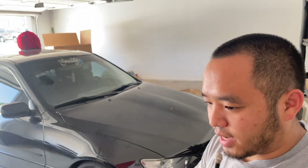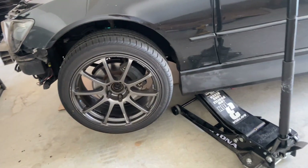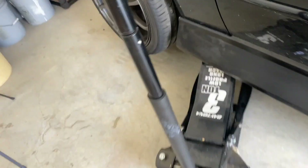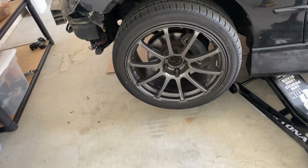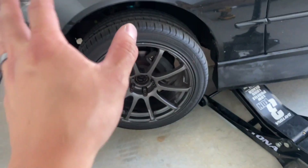Now I'm going to jack up the car and put it on jack stands and start the install. The car is jacked up and before you say anything, it is on jack stands — that's there just for safety, can't go wrong being safe. Let's go ahead and take off the lug nuts, remove the wheels, and get started.